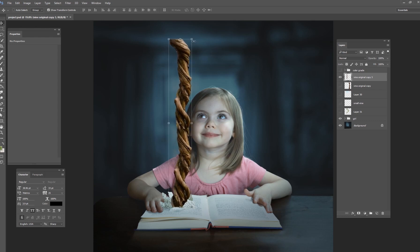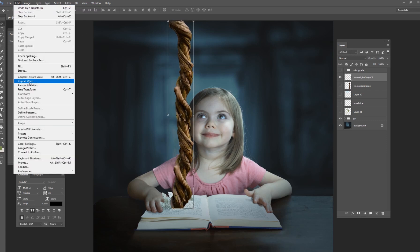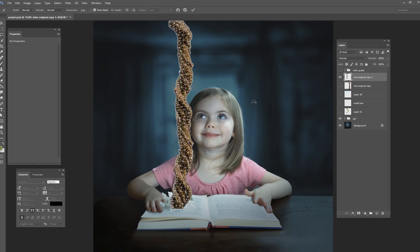To fix that, I'm going to use a tool in Photoshop called the Puppet Warp tool. You go to Edit and then Puppet Warp. What happens is you get all of these little cross-sections — intersections of lines across the image.